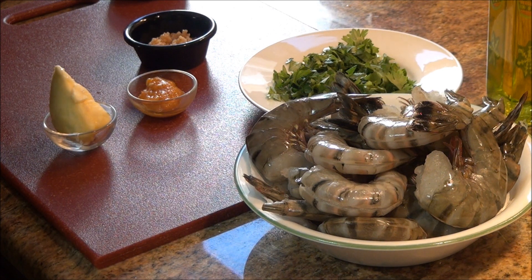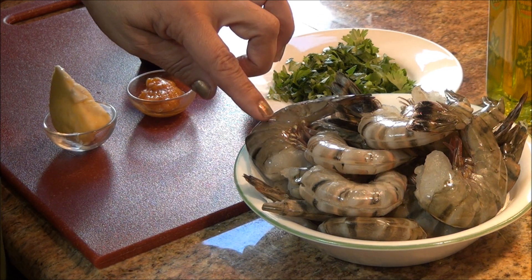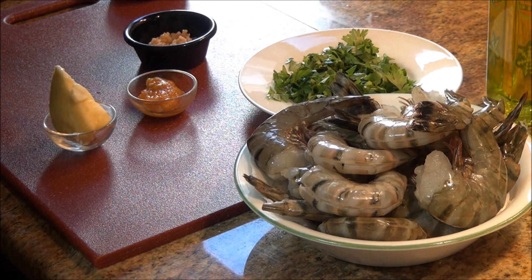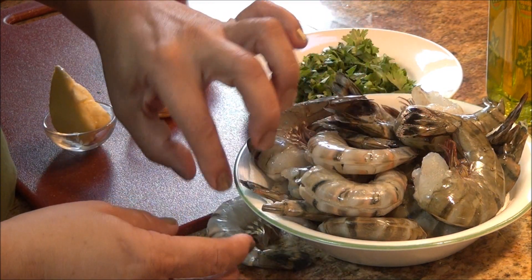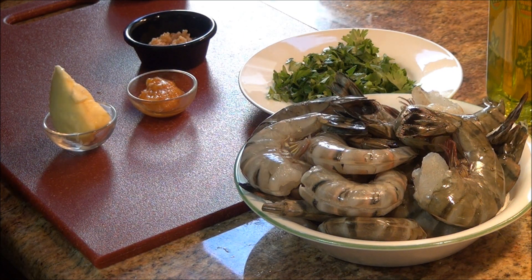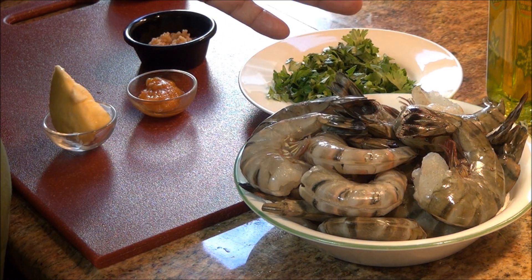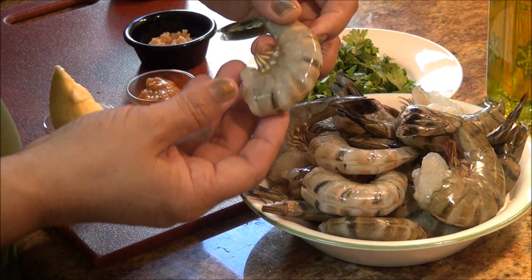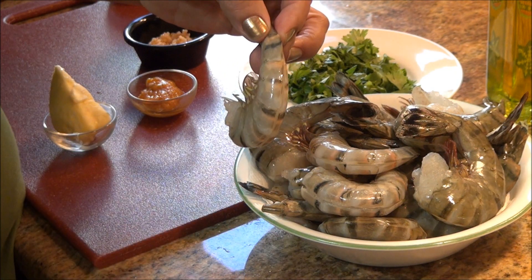Uno de mis suscriptores me estuvo diciendo que estos eran langostinos. Estuve averiguando en internet y preguntándole a mi hijo que trabaja en el departamento de Seafood, y me dijo que de acuerdo al tamaño le daban el nombre, pero que esto era camarón. En el paquete dice que son prawn, que significa gambas, pero aquí se le conoce también como camarones jumbo. Así que estos son camarones, pero como son de acuerdo al tamaño ya vienen siendo como las gambas, pero no dejan de ser camarones.